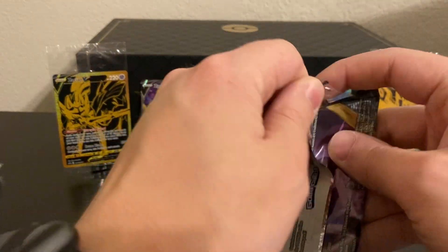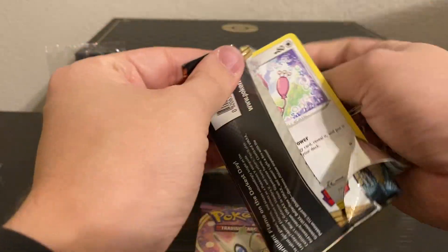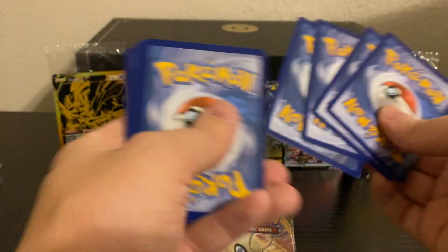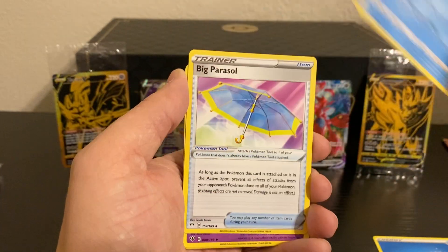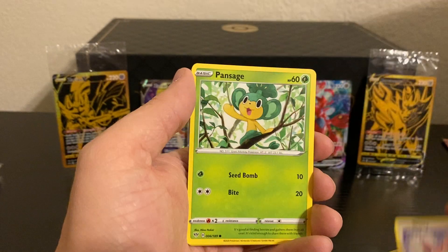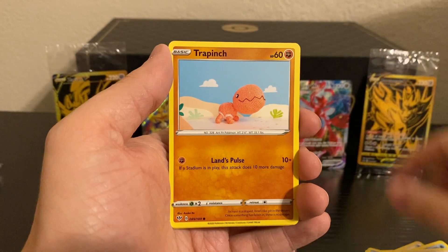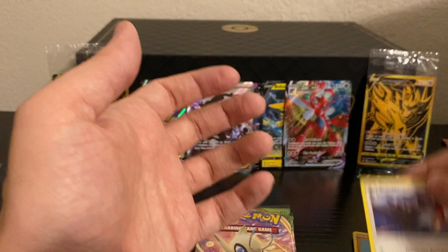And we have one more pack of Darkness Ablaze to go. Can we end it off with three Ultra Rares? Doesn't look like it, but let's see if we can find a good Reverse Holo. So we have a Water Energy, Toxapex, Big Parasol, Shiinotic, Skiddo, Pansage, Gulpin, Vanillite, Trapinch, a Reverse Holo Larvitar, and a Rare Staraptor.